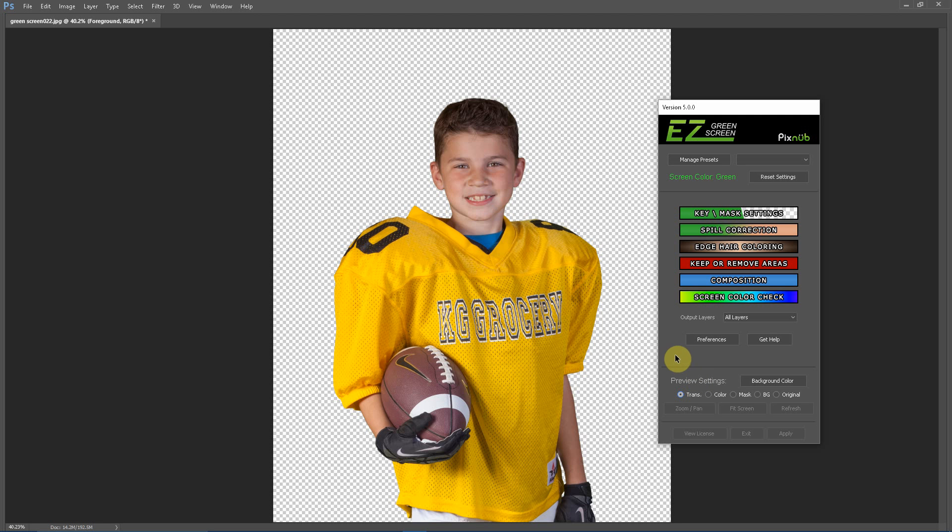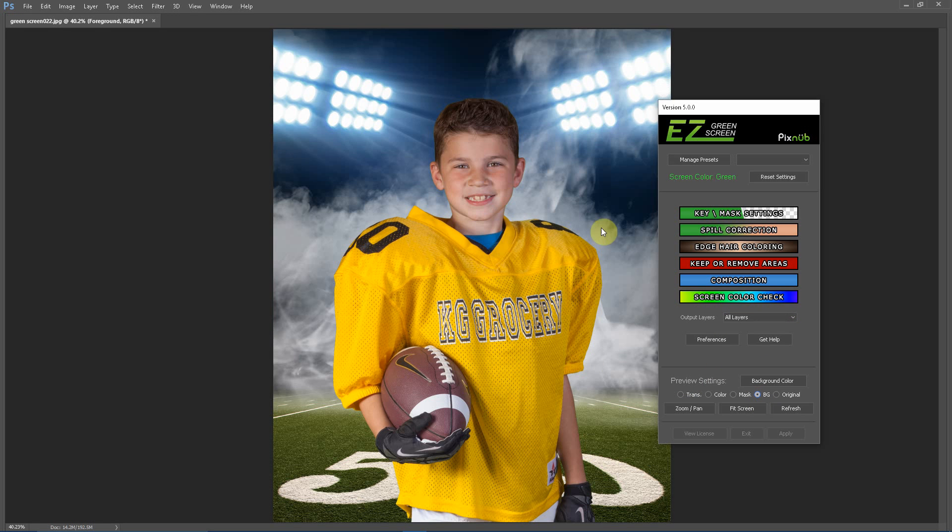In Easy Green Screen 5, you have control of the output layers and output scaling of the image. There are four choices for output layers: you can export all of Easy Green Screen's non-destructive layer set into Photoshop; export a single layer with transparency (foreground with transparency only); export a single layer image with foreground and background combined as a flattened image; or export a dual layer with foreground and background each on their own layer. If you don't have a background, the last two options will export your foreground with transparency.